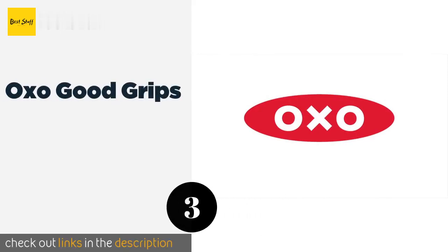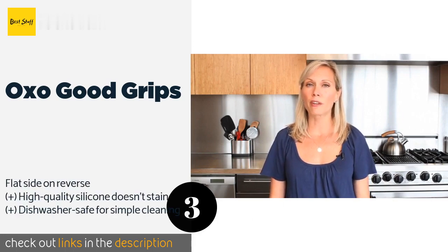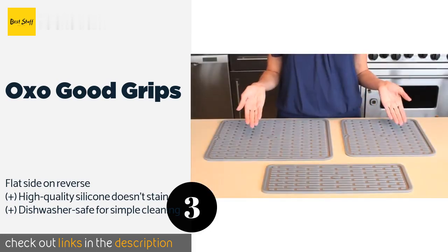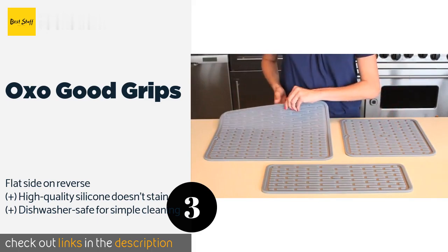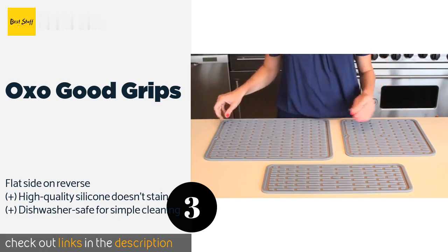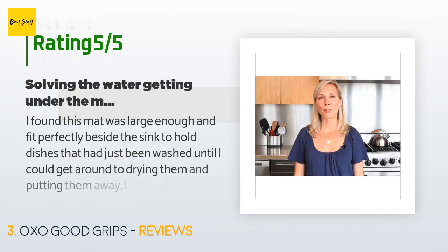The next product in our list is the OXO Good Grips. The OXO Good Grips sports a rib design that allows for effective drainage and aeration. Its soft, non-slip top protects fragile items such as fine china and champagne flutes, and it's easy to move out of the way when not in use. This product is available on Amazon for $15. There are 1,419 customer reviews with an average rating of 4.5 stars.